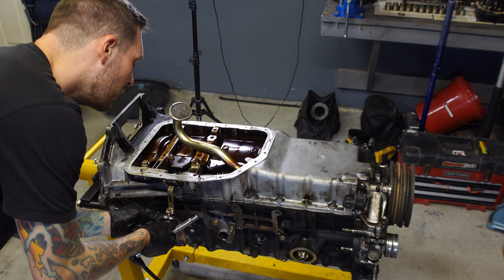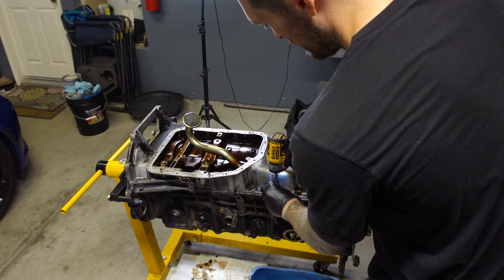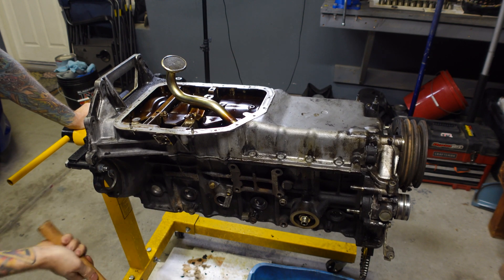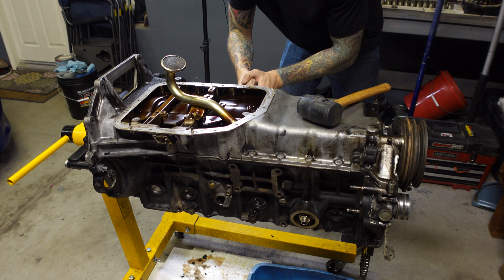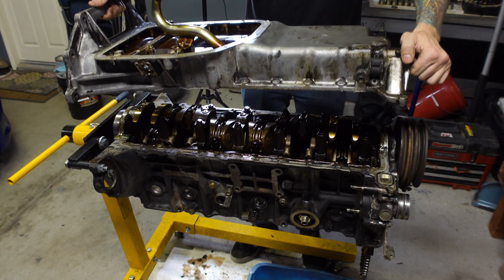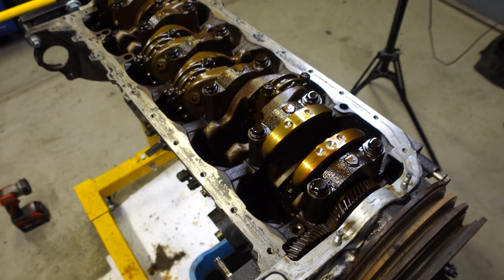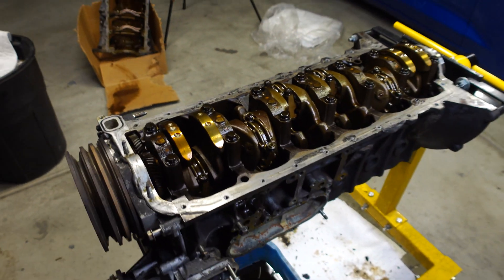I know I keep saying it in every video of this series, but I'm going to say it again. I can't imagine doing this in the vehicle and I'm so glad that I decided to remove the engine. Not only can I go through the whole thing and refresh it, but I also don't have to do all of this on my back under the cruiser. What you're looking at here is how far you have to tear down the 1FZ to replace the timing chain guides. Hopefully it makes sense now why I pulled this thing out of the Land Cruiser to do this job.